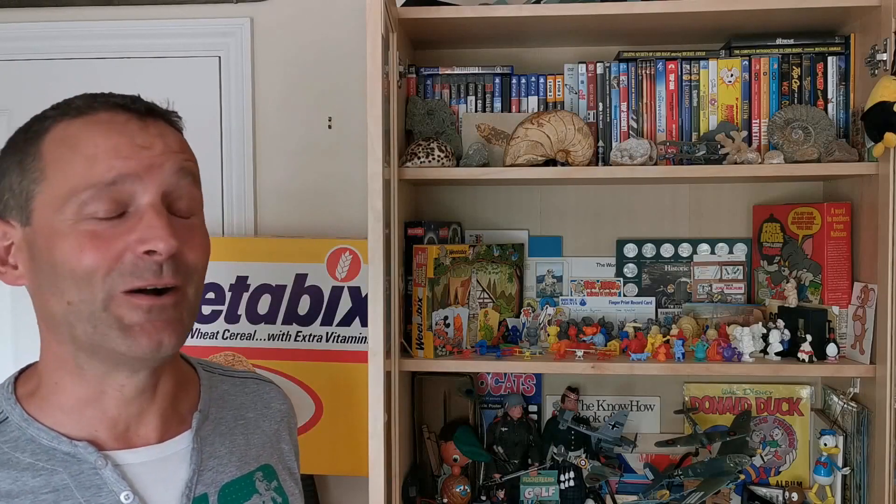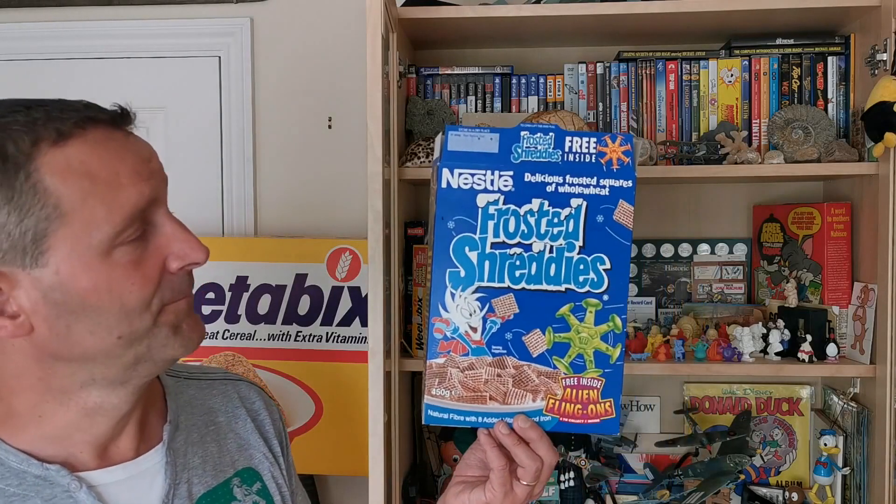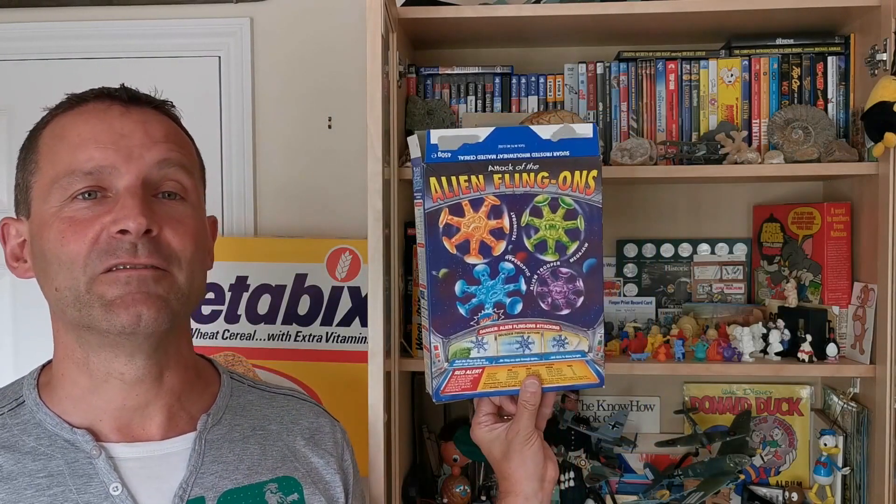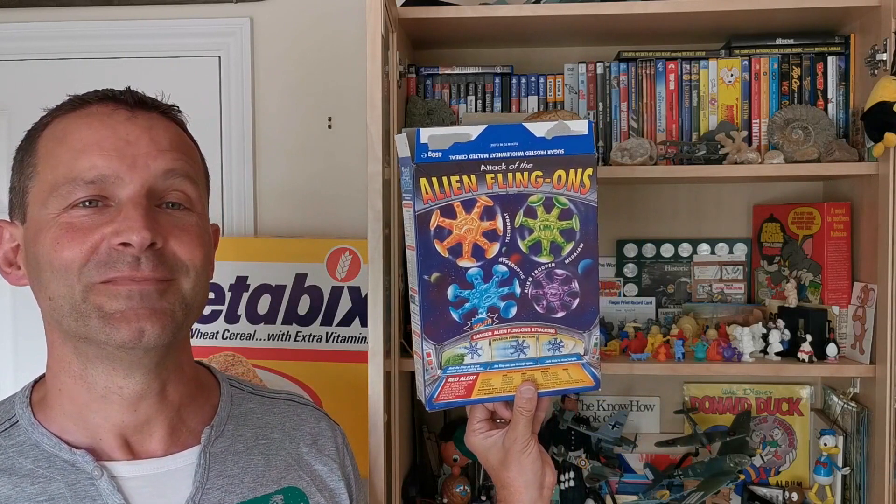Hi again, Brooke for Serial Eaters, and welcome to another edition of What's in the Box. So what have we got this time? This is from 1994 and it's Nestle Shreddies Alien Flingons. Let's take a look.